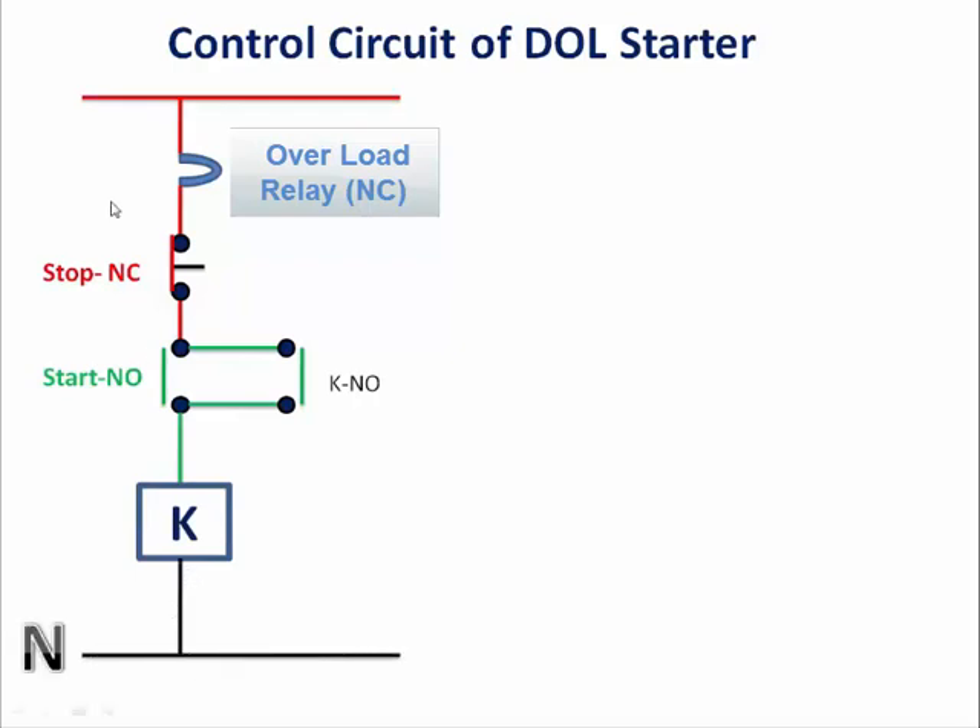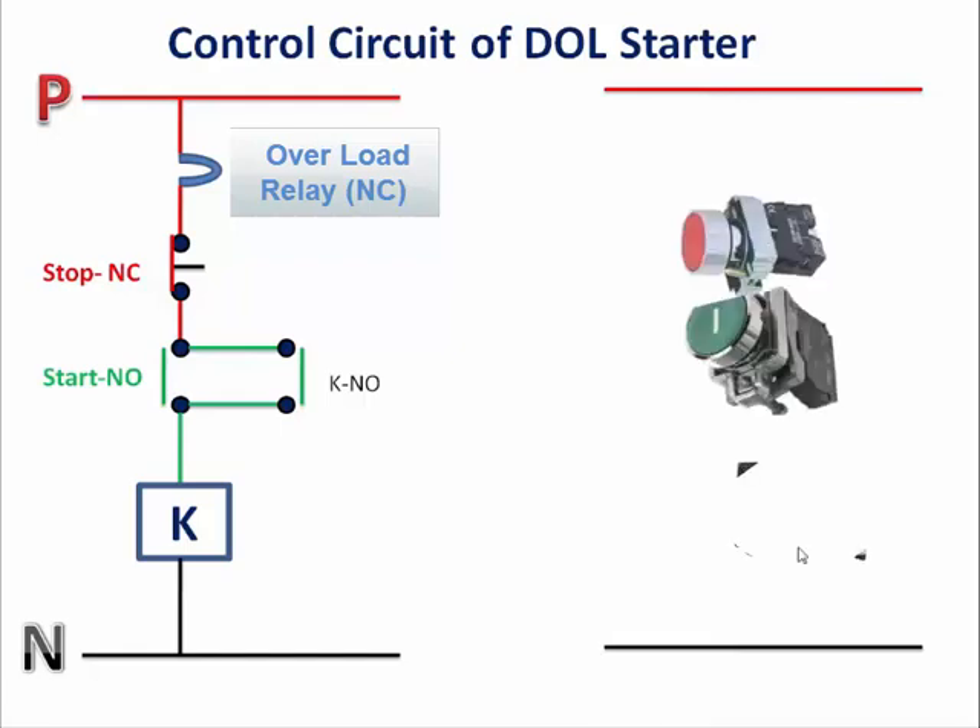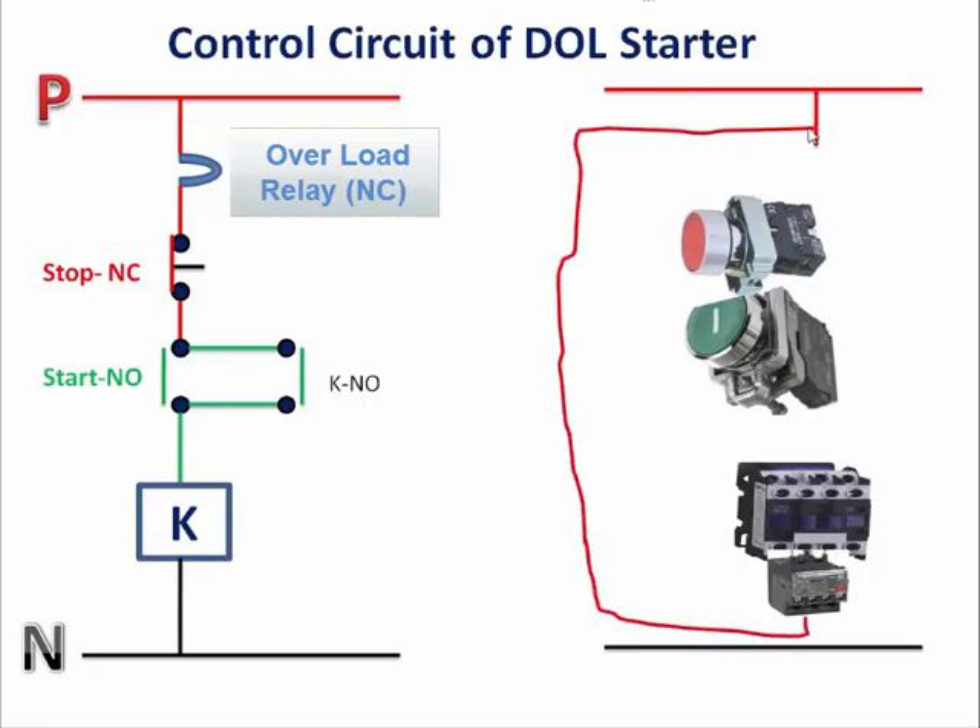The left hand side shows the electrical control circuit for dual starter and the right hand side shows the component-wise connection. We will take the phase first and connect it to the overload NC contact, then connect it through the NC contact of the stop push button. You can match right hand side and left hand side in a similar manner.